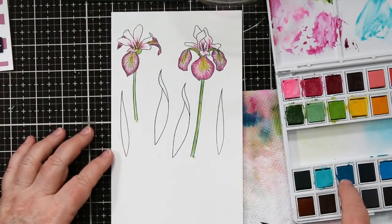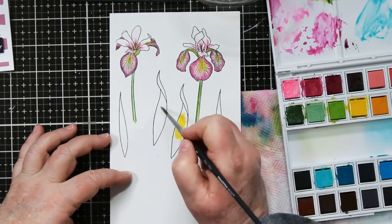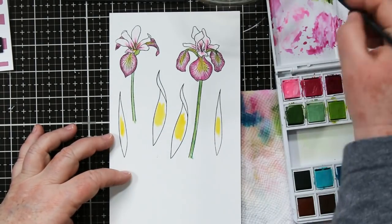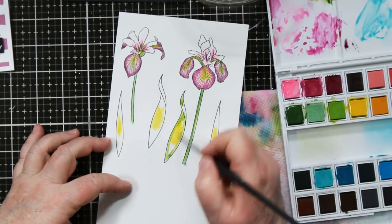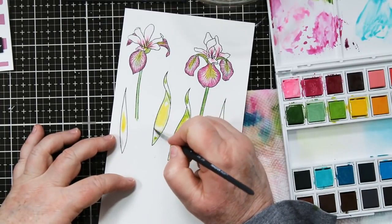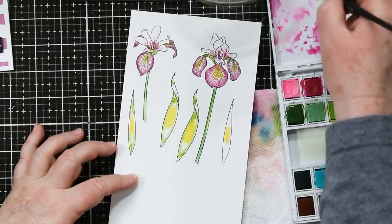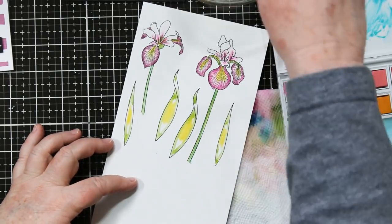I did the second flower off video just to speed it up a little bit, and let's move on to the leaves. I started with the yellow section in the center of them because that's kind of where my light source is coming from, and then I'm going to add the green at the top and the bottoms. You can do three or four things at a time and it will stay damp enough for you to come back and blend them together.